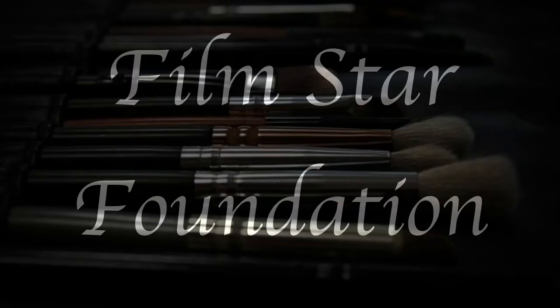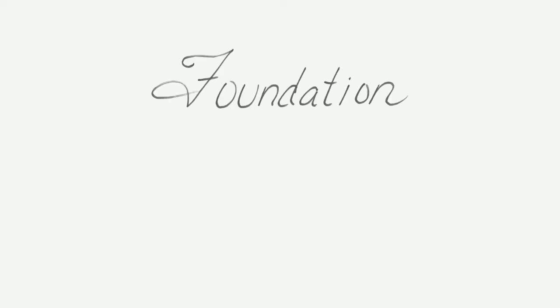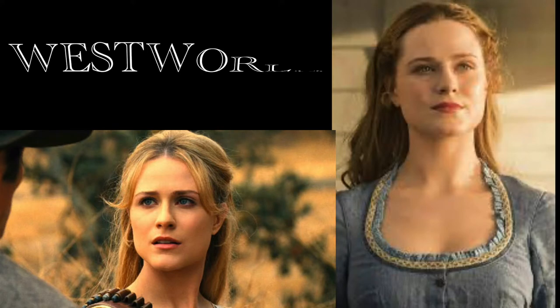Welcome to episode one of Filmstar Foundation, where I research and break down the foundation look from a film or TV show. Today, we'll be breaking down the look worn by the beautiful Evan Rachel Wood in the hit TV series, Westworld.